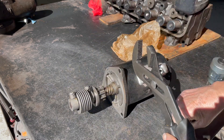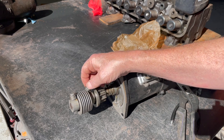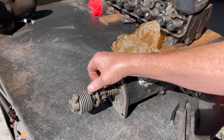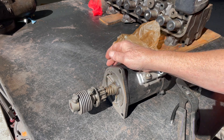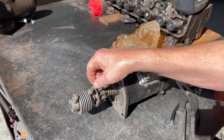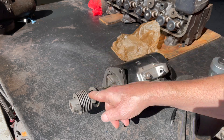Also on a Model A, sometimes these tabs will break, the bolts will come loose, and these bolts will actually fall down into the flywheel housing and lock the engine up. When you go to start it again, the engine will lock up. The reason is the flywheel ring gear runs so close into the housing that the bolt will actually get hung in the starter teeth or the ring gear teeth.